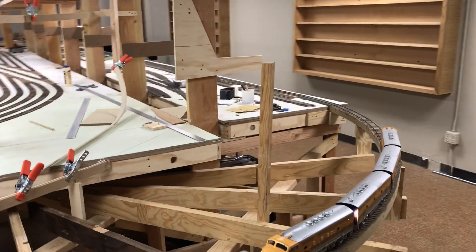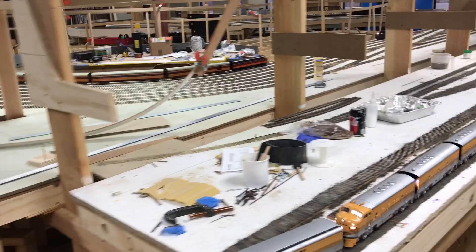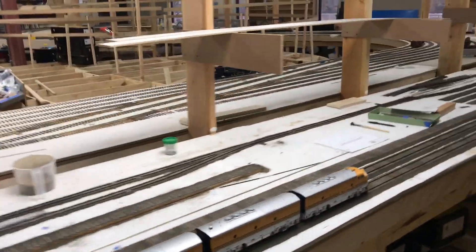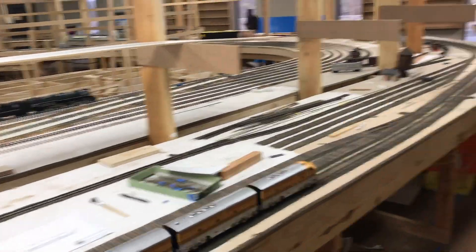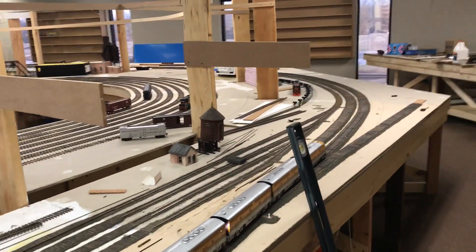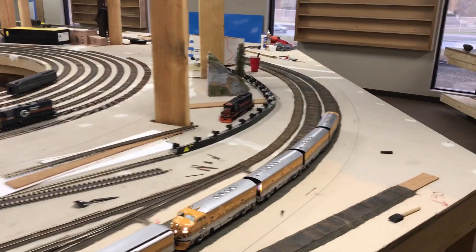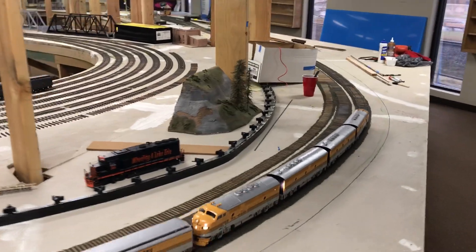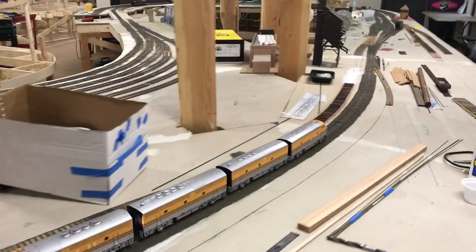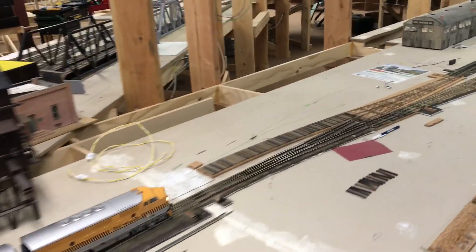These aren't geographically located exactly where they would be in real life, but this is going to be the town of Santa Fe right here. Then as we progress we're going to come into Salida, which was a dual gauge track yard — you had standard gauge and narrow gauge, with a lot of transfer freight and passengers here. I'm going to slow down a little so you can see the dual gauge tracks.